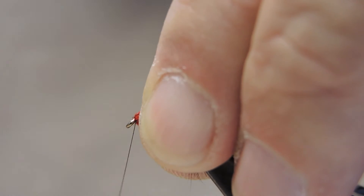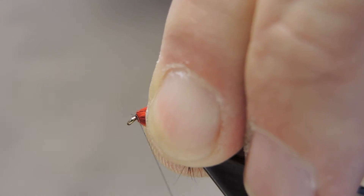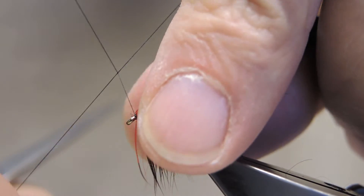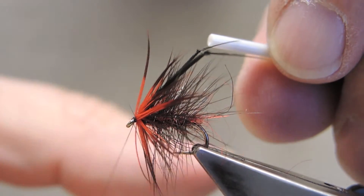Now pull back the hackle so that a small, neat head can be formed, and finish it off with a three-turn whip finish.